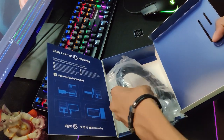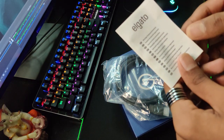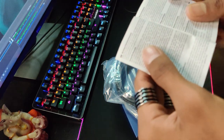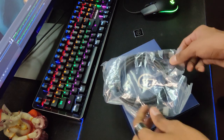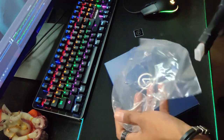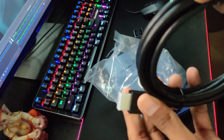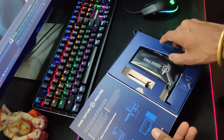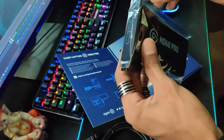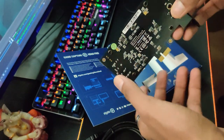Inside the box we have an HDMI cable which is very secure — it has a premium feel. And the main thing — the Elgato HD60 Pro card itself comes out. This is the main item of today's unboxing. It looks very simple but it costs 16,000 rupees.